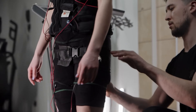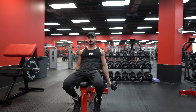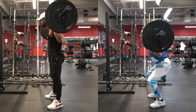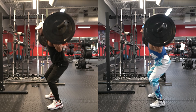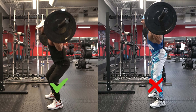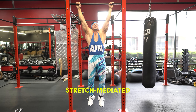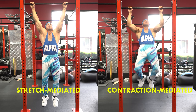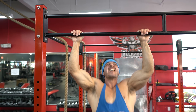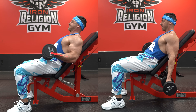While the studies mentioned highlight the benefits of lengthened partial rep training, it's crucial to maintain a balanced perspective. According to a 2023 systematic review comparing partial and full range of motion resistance training, using full range of motion still is the superior choice for increasing muscle size. This is because apart from stretch-mediated hypertrophy, there's also contraction-mediated hypertrophy, and the results of both lead to total muscle growth, which should be our aim.